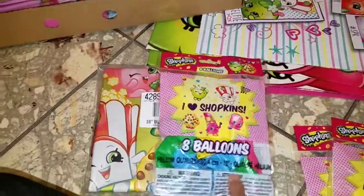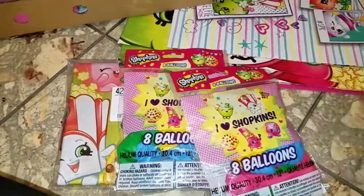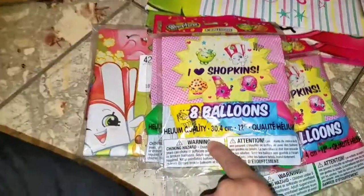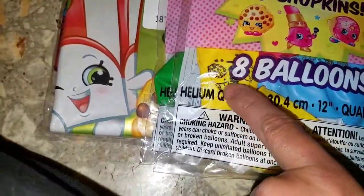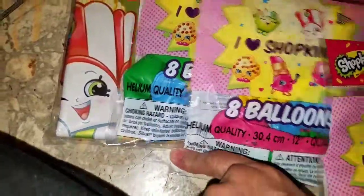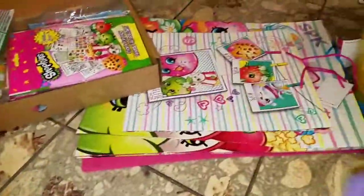I also found these at a Walmart in the next state — it seems I'm finding everything everywhere else but where I live. I picked up three packs of eight-count balloons. They have the Shopkins figures on them — you can see Cookie there. That should be enough balloons. I usually pick up my own helium tank and blow up my own balloons.